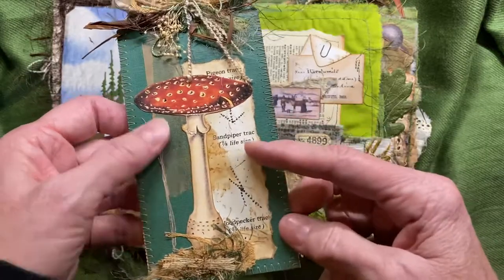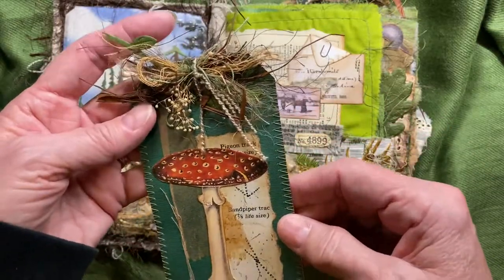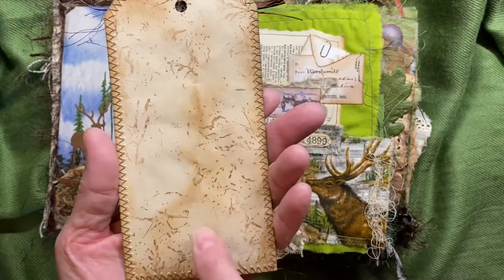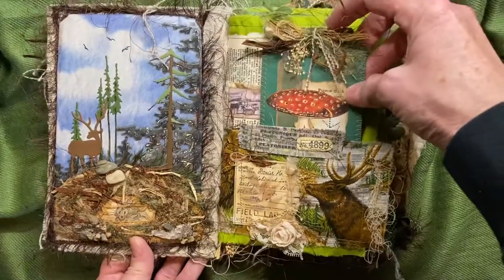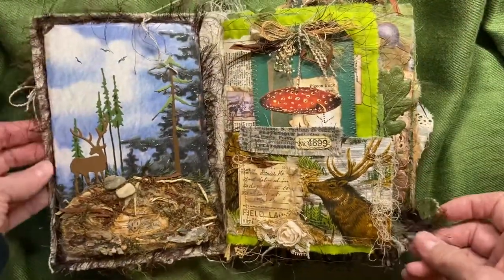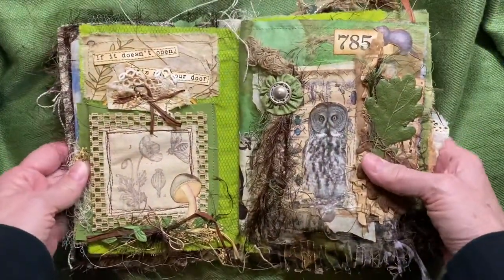I sewed around the edge of this and added a tea bag and fibers. Lots of fibers up here — I've had this stuff forever, it's like dried baby's breath. On the back I use this stamp over and over again; I love it. It looks like a forest floor, so that's one of the stamps I used. Wherever I could put fibers, I stuck them.